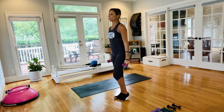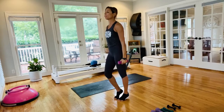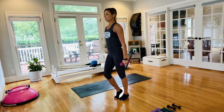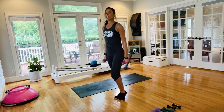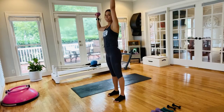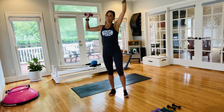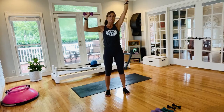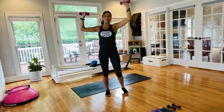Hands come down by your side — a little prance to give ourselves a breather. The next one: stay in parallel, come back to that same arm position. Lift one arm up, then the other — you've got this one-arm press. We're upright, don't even have to be in a squat. Press up with one arm, press up with the other.